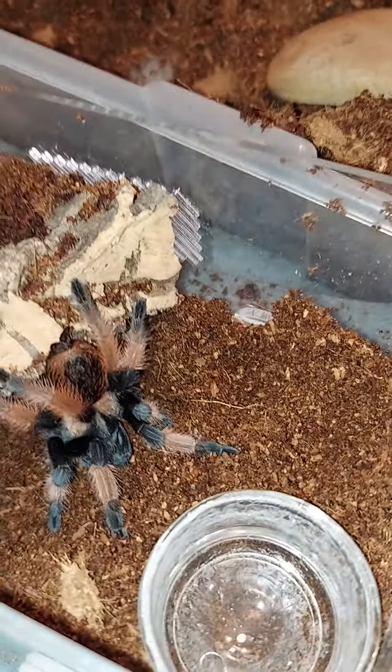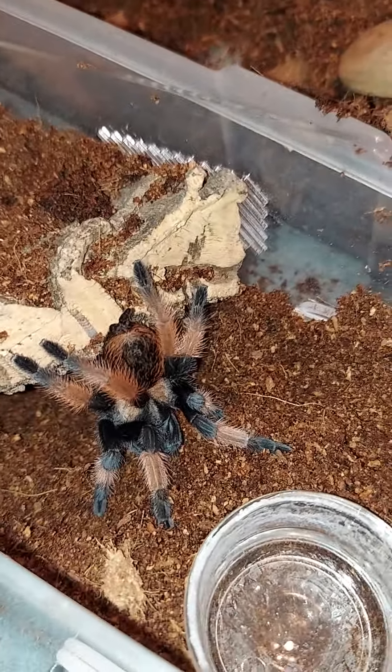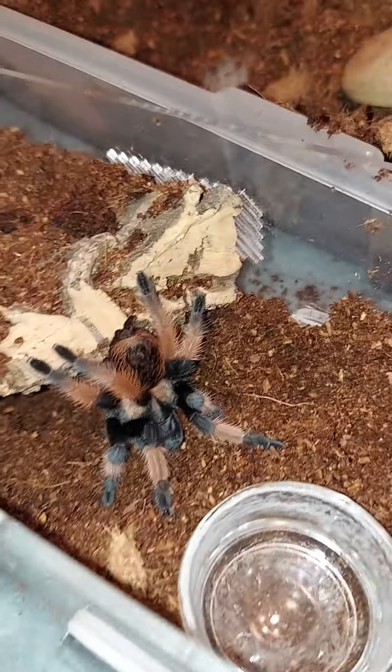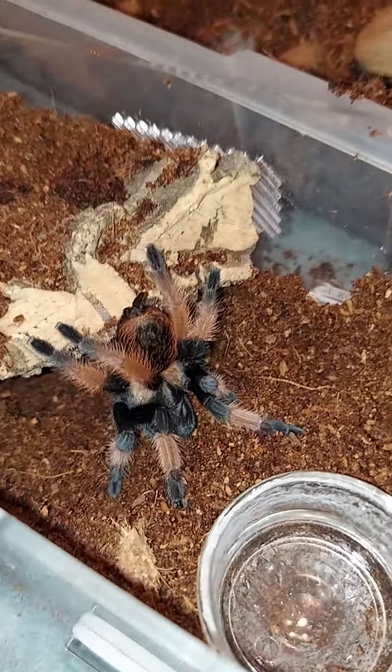These two bring me up to 48 total. Getting close to my goal of 50 — I'll definitely have 50 by summertime, I'm sure.